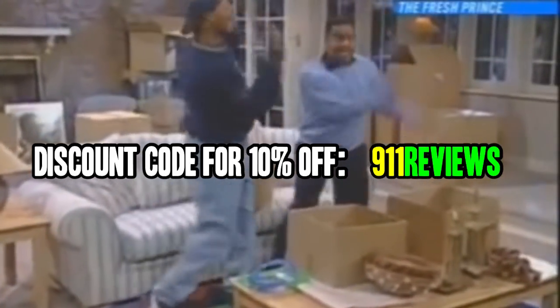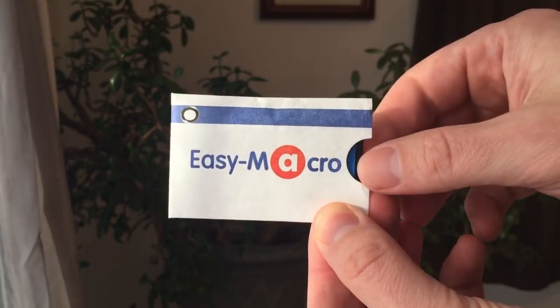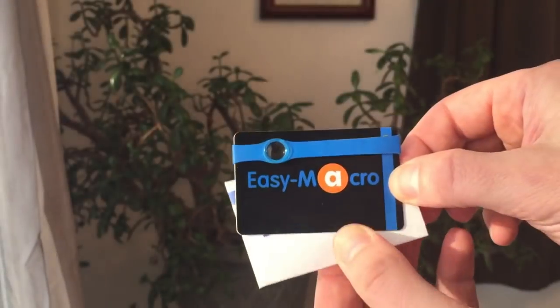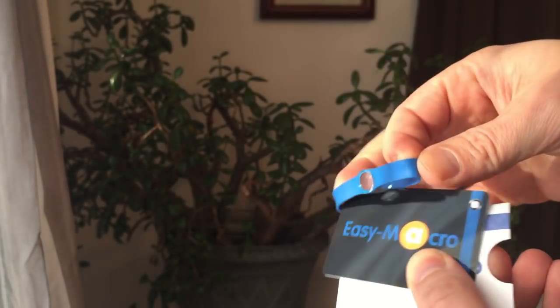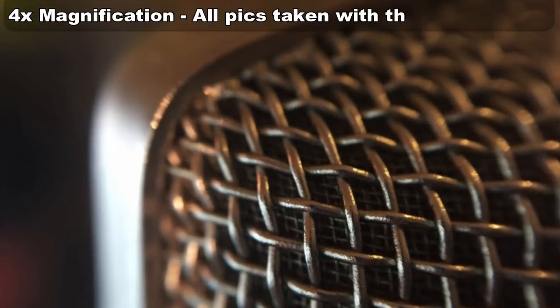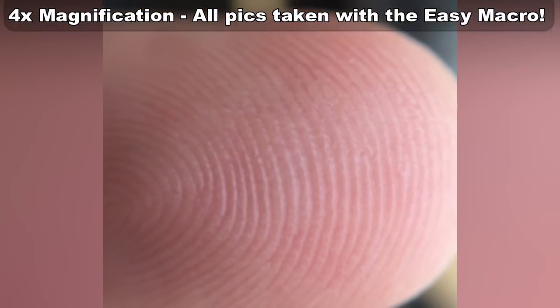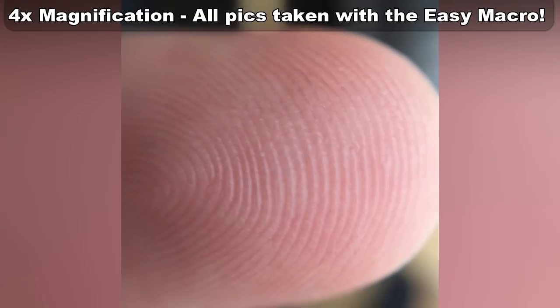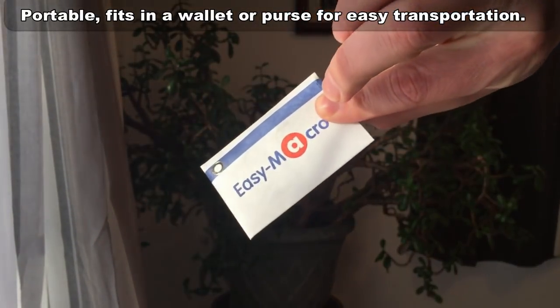The lens is called Easy Macro, and for good reason — it's the simplest, most convenient, and easiest way to use a macro lens for your smartphone. It gives you four times magnification, bringing out detail you probably wouldn't have thought possible. The unique flexible design means it'll fit on any smartphone, with or without a case. It's also the only smartphone lens that stores in your wallet, so you never have to leave it behind — it's like having magic zoom power at your fingertips.